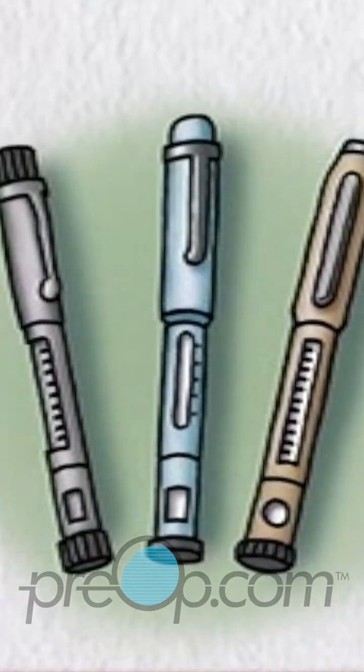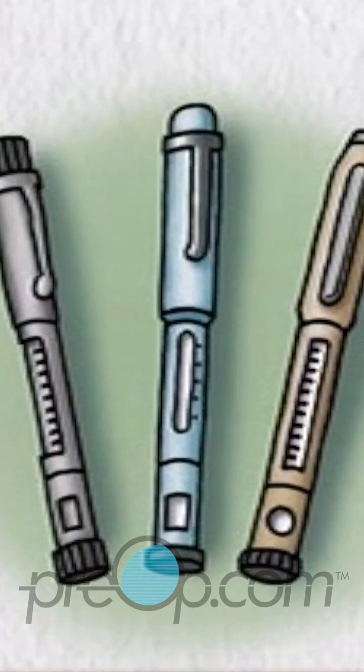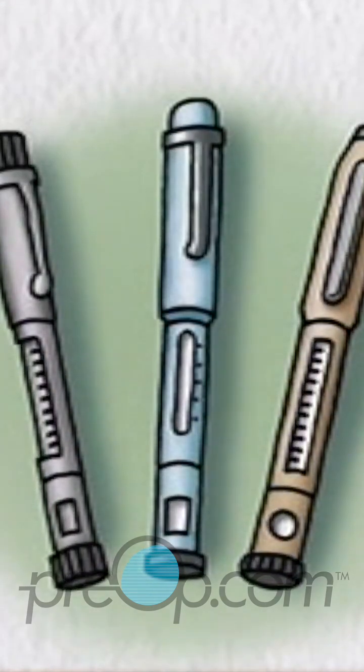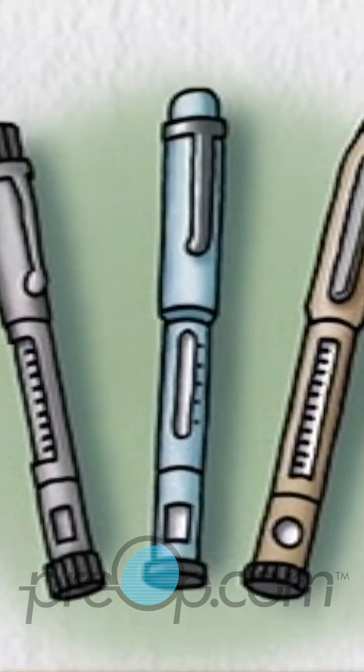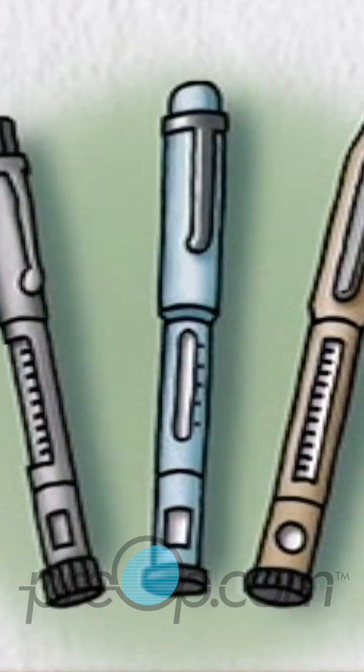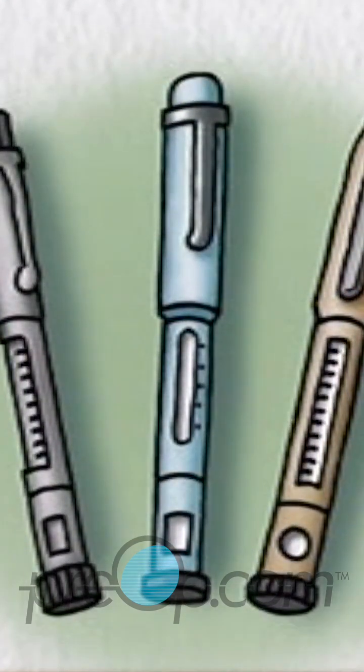Insulin pens are devices that can provide an easy way to carry and give insulin when away from home. Also for people who are not comfortable working with syringes and bottles to draw up and measure individual doses, the pens provide a convenient and accurate alternative.